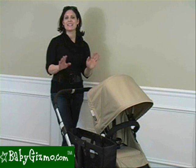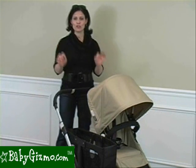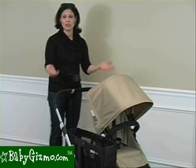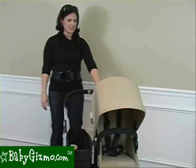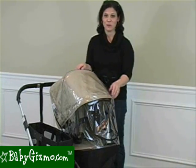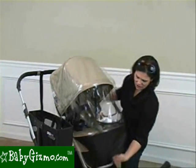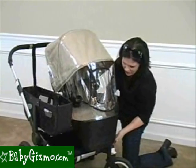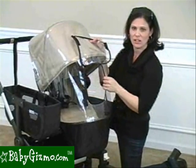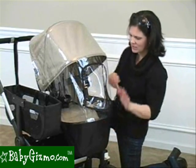The maneuverability on the Donkey is fabulous. Bugaboo sprinkles some kind of maneuverability magic on their strollers because they are the easiest to push. It's not just a one-handed push — it's a pinky push. I could pretty much push it with my breath. At some point you're going to take the Donkey out in the rain, and it comes with a rain cover, which is easy to put on and provides full coverage. It protects the complete canopy. Just loop it around the bottom footrest of the seat. It has a little peekaboo window so your child can get some air and look out — it vents, so the air still goes in and it doesn't get too stuffy.